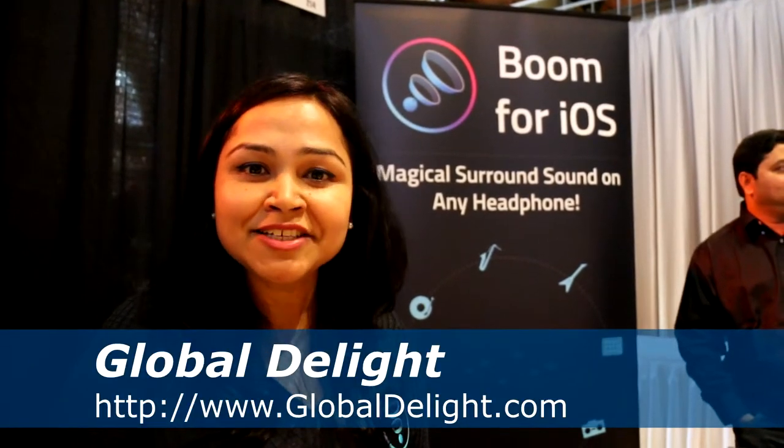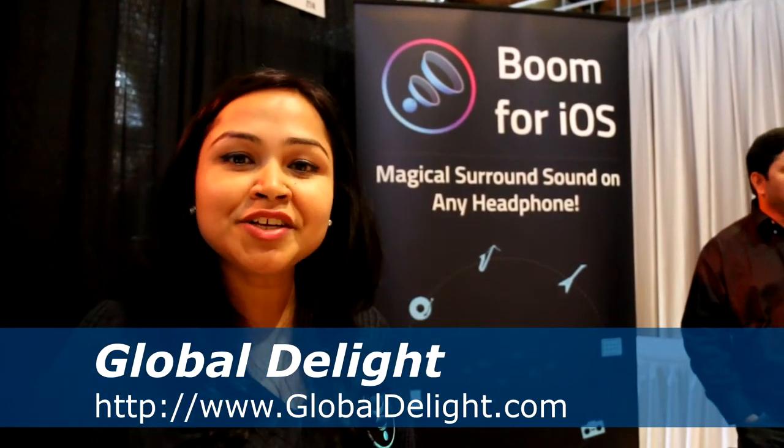Hi, my name is Pravdi and I'm here from Global Delight to launch Boom, which is a music player we have launched on iOS for the iPhone. Boom will transform your music listening on any headphones because it changes the stereo sound coming into your headphones to an immersive 3D surround sound. Bring us any headphones and it makes them sound better. That's Boom for you.